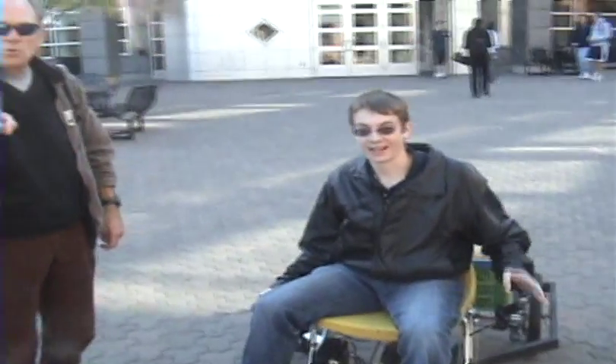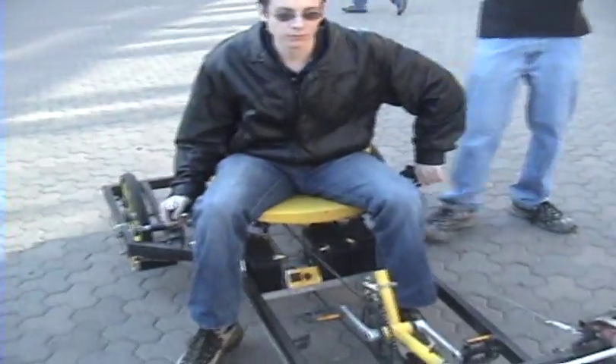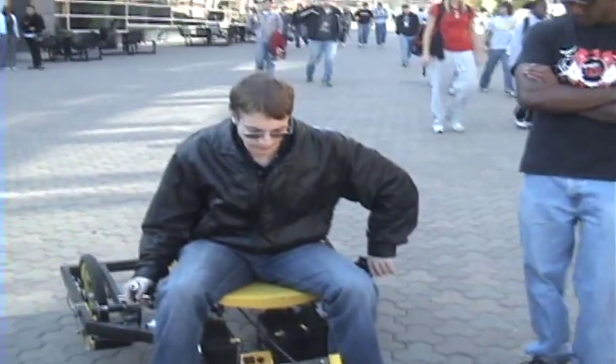Technically, I guess this is the guy that goes... Does it recharge when you go downhill? You built it. No, it's just very simple, very crude. But the idea is that anybody should be able to build one for a price of $500. All these parts are from the bike, and the rest is welded. It's perfect.